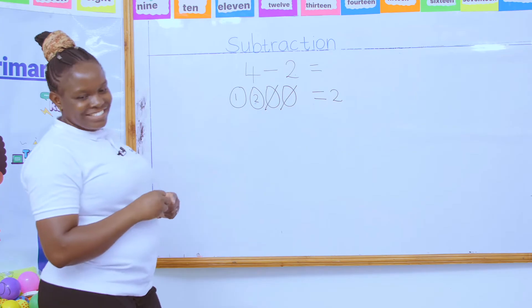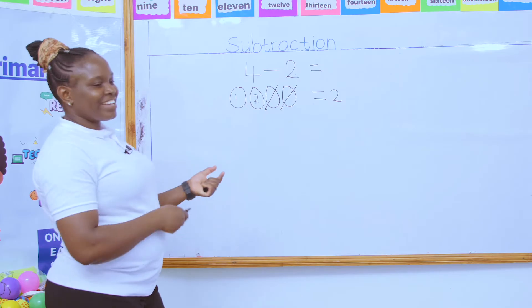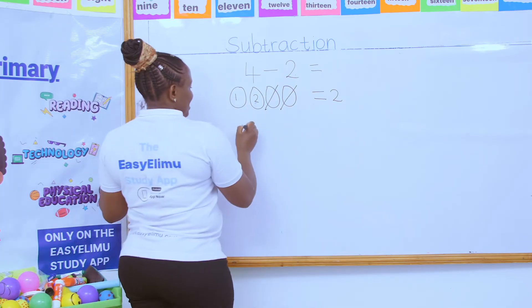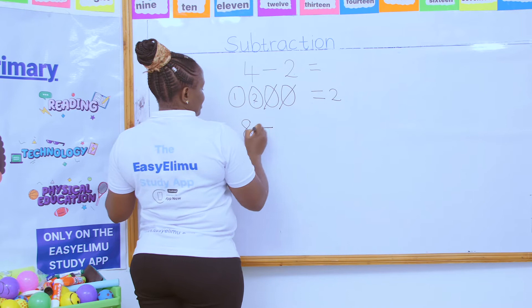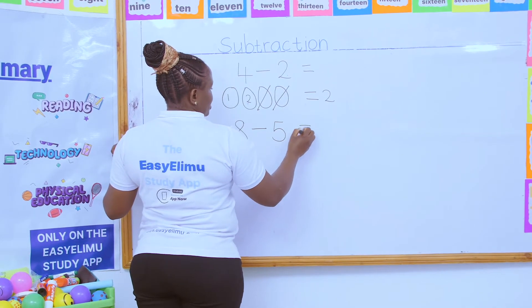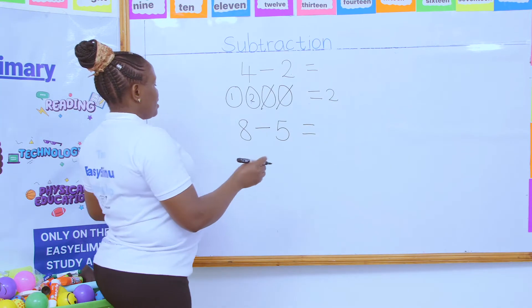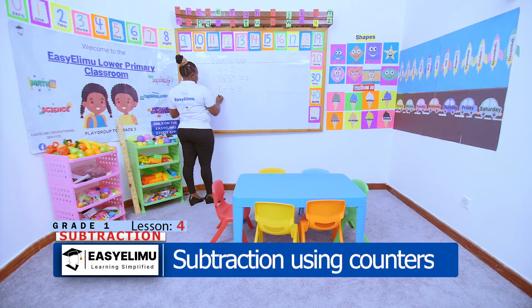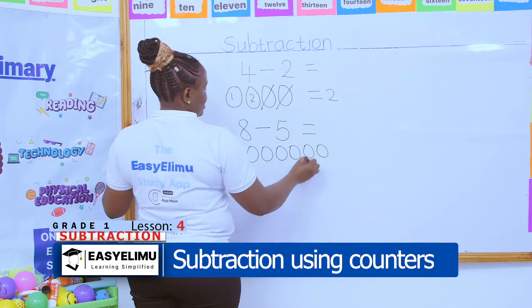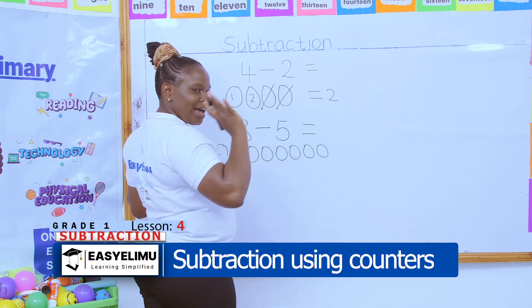Who can try that? Someone help me try. Oscar, come. Oscar has eight balls and he decides to give five balls to Janet and her friend. How many balls did Oscar remain with? Now let's count the number of balls Oscar had: one, two, three, four, five, six, seven, eight. We cross out to show those ones have been taken away.